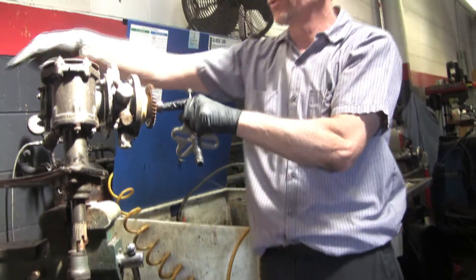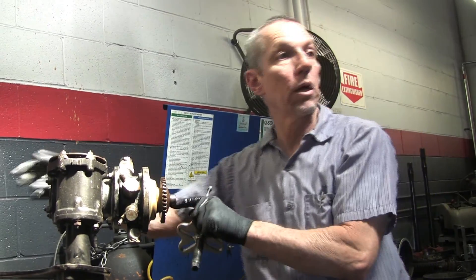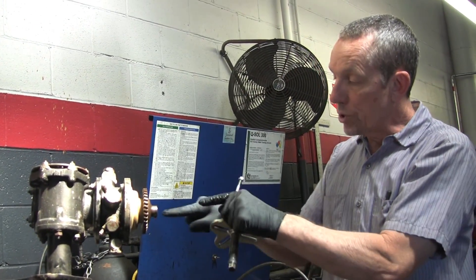This shaft is hollow going through here, and there's a plug on the end — that's where the O-ring goes. That's why we have fluid coming out here, because the O-ring on that plug has gone bad and it's seeping back. But this shaft is hollow, so I need to be careful.